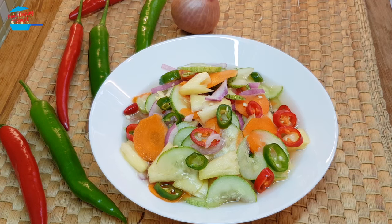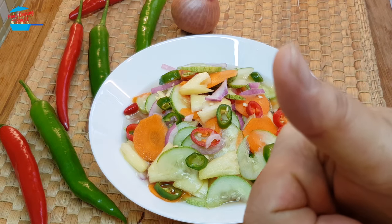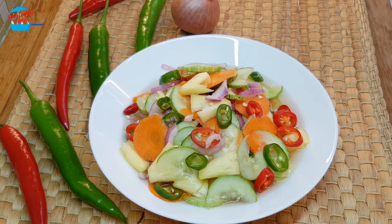Very appetizing — a bit sour, a bit sweet, and a bit salty, plus the crunchiness of all the vegetables. It really can raise your appetite when you eat it with rice and curry. I give it a thumbs up! Thank you for watching. If you like this video, please share it with your friends and don't forget to subscribe for more cooking videos. If you try out the recipe, please leave your comment below. Thank you and goodbye!